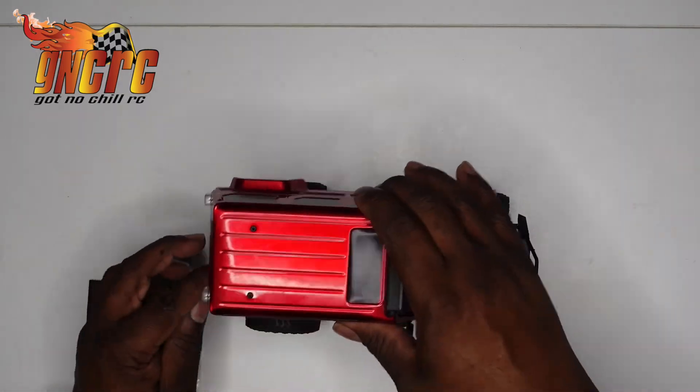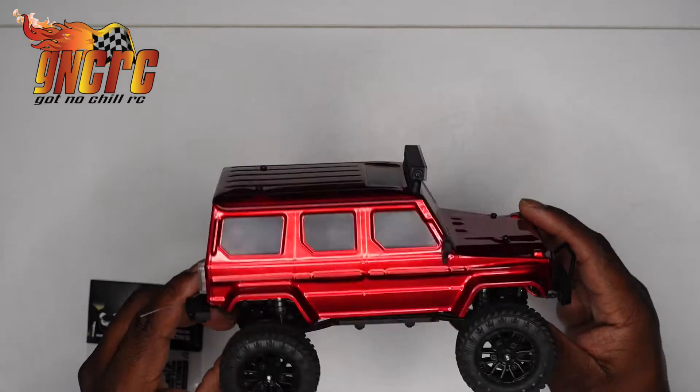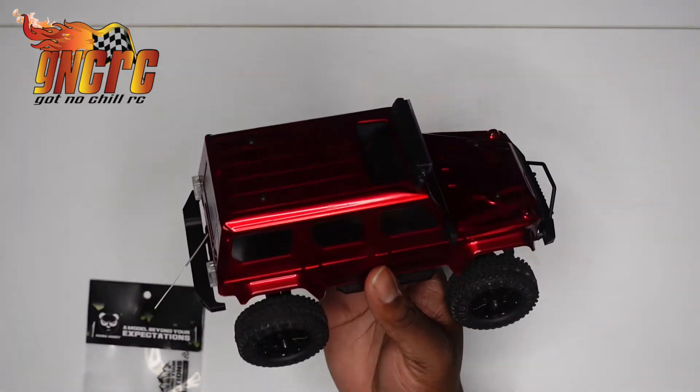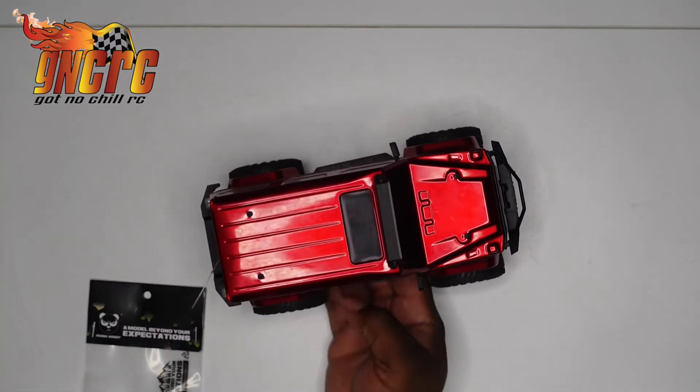That's what's been going on with this — this is why you guys haven't seen it in a while. I just like the look of this thing; it's pretty cool. But until next time, guys, this is GNCRC. Thanks for watching.